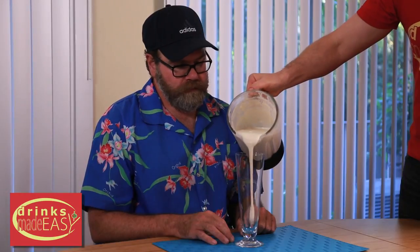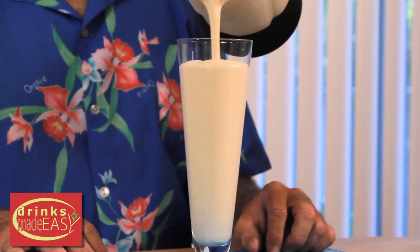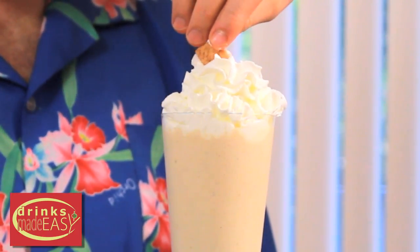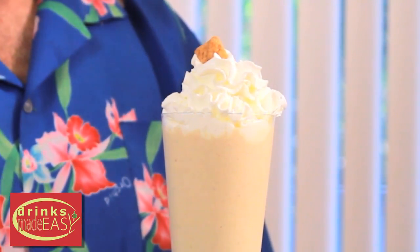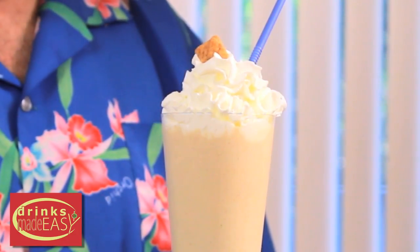You're going to pour your milkshake into your vessel of choice — because somebody stole my Cinnamon Toast Crunch — and cap it off with some whipped cream. Give me a hit of that. One little morsel of Cinnamon Toast Crunch, one little morsel of the last of no more cereal. And the straw. We'll see if it's any good.